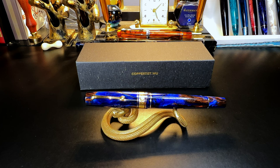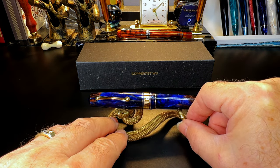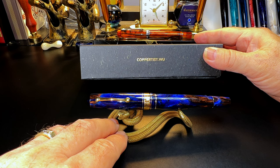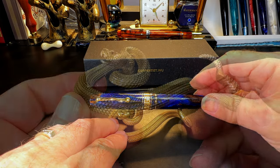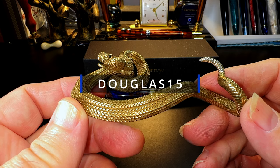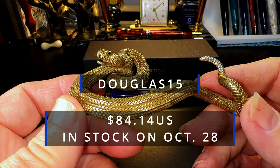Hello there, welcome to my channel. My name is Doug and I'm back with another fountain pen video. This is not a fountain pen review, but I've just received this very cool snake pen holder. I was approached by email last month by a company called Coppertist Woo. They offered to send me this very cool brass snake pen stand if I put up a video before November 11th. The stand is priced at $99 US, but you can get 15% off by using the code DOUGLAS15 when you check out, bringing the price down to $84.15 US.